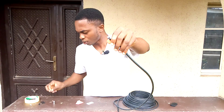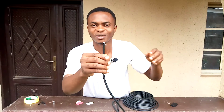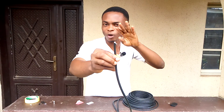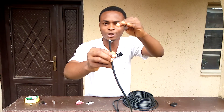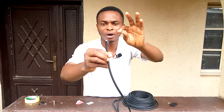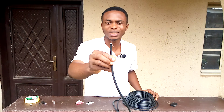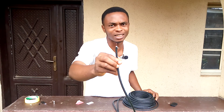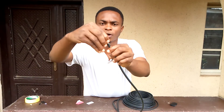We have removed the insulator — you can see how clean this is. Please note that the white insulator is about a centimeter higher than the black outermost covering. There is a reason for this: it helps you hold the RF connector in position internally. So we'll just go ahead and fix our RF connector.